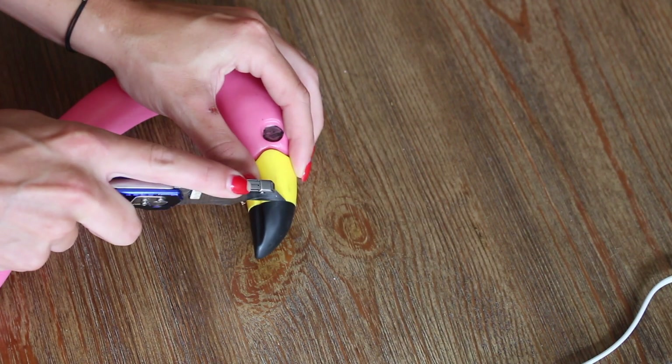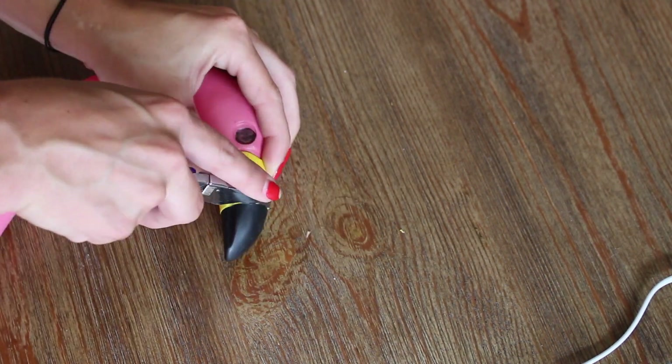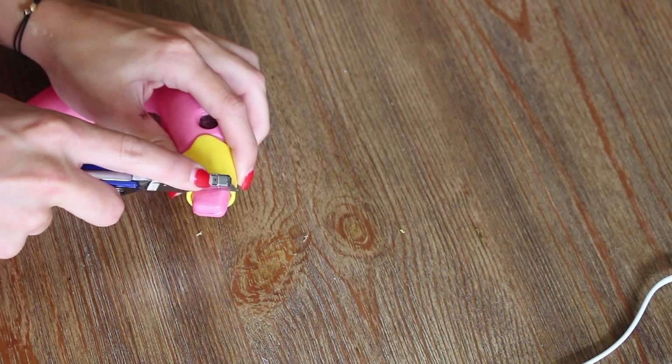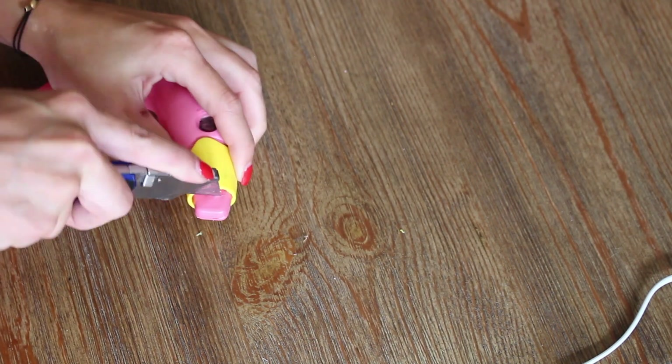After that, also carefully cut where the black of the beak meets the yellow. You'll notice the pink is closed up underneath as well, so cut through that after.